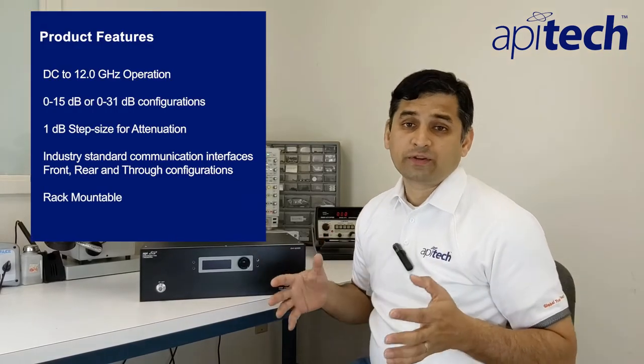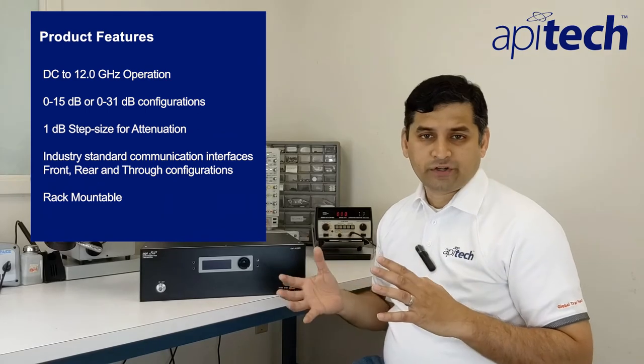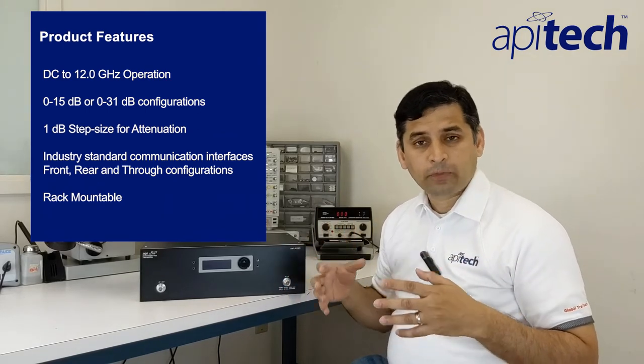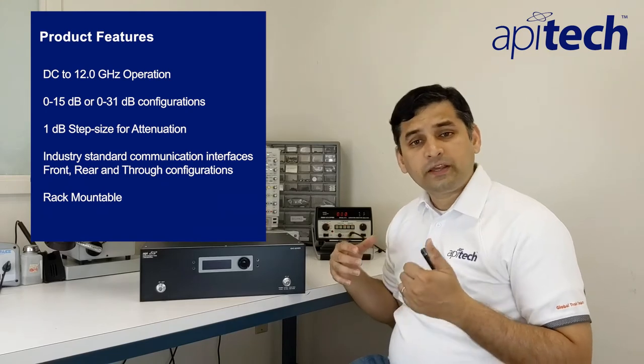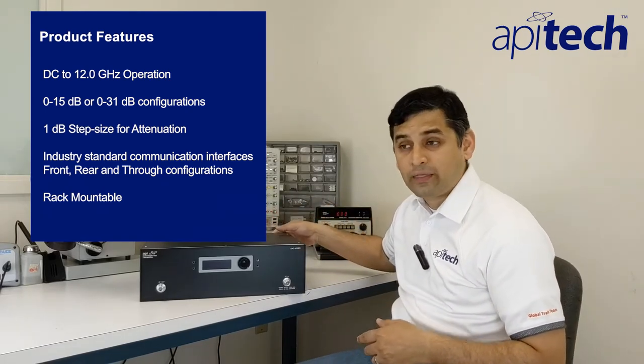Now let's take a look at some of the features of the high-power programmable attenuator. This unit covers a very wide frequency range from DC to 12 GHz. It's available in two attenuation configurations, from 0 to 15 and 0 to 31 dB. Both models are programmable in 1 dB increment steps for attenuation. This unit has built-in USB, serial, and RS-232 serial port interfaces in the back panel.